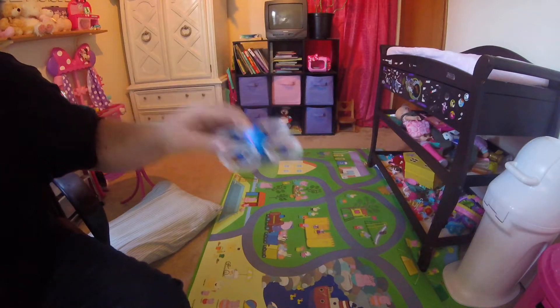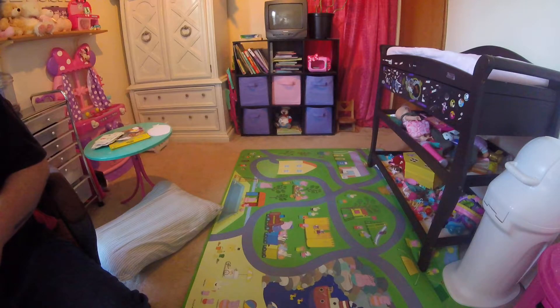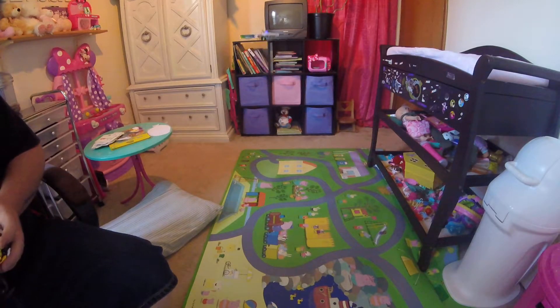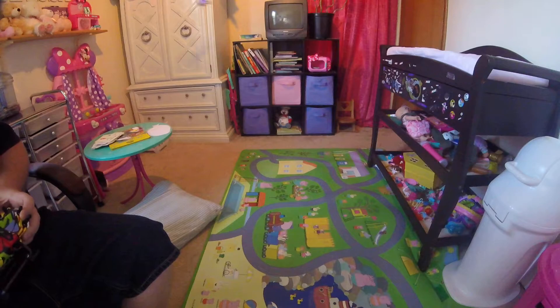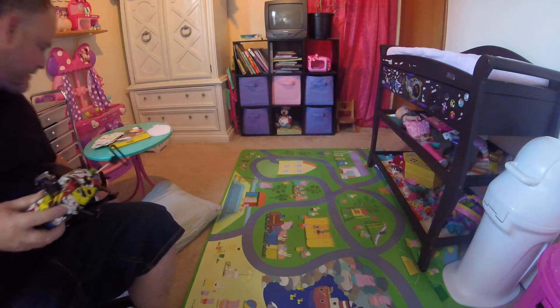This one also has reverse props. Let's see, here we go. All right. Oh yeah. God, I love flying these things.